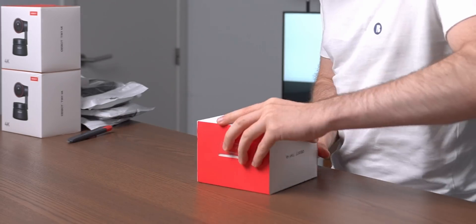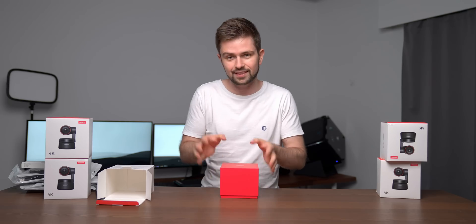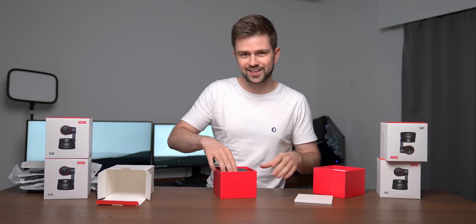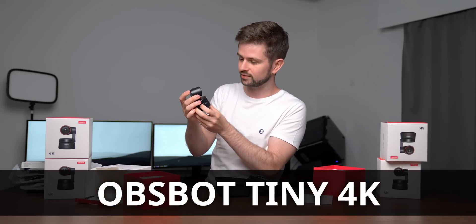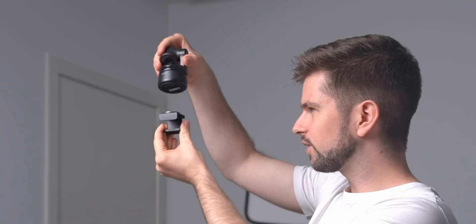The company first sent me one of them so I could check it out. I was so impressed by the quality and how well it was tracking me that I said, if you send me four more, I think I can do something. The quality these cameras film in is 4K 30fps or 1080p 60fps. They can move sideways and tilt, so there's a lot of freedom to track everything. In the box comes a stand you can connect magnetically, a USB charging cable, a USB-C cable, and a USB-C to USB adapter.